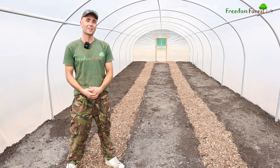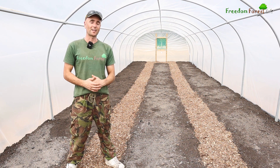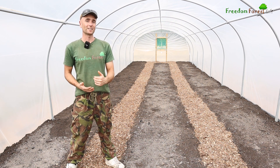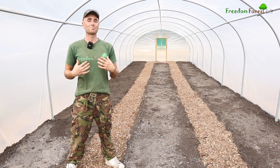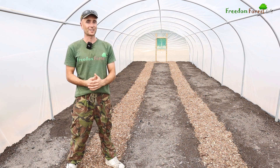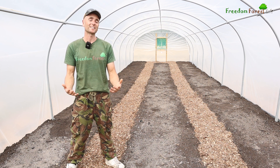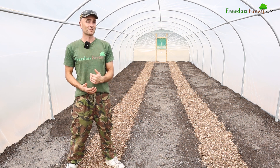Things are starting to look pretty good in here - compost down, wood chip paths done. Now this is where you could just leave it and finish if you were doing a standard traditional no-dig bed, but we're going to go one stage further and make these Back to Eden beds. If you're not sure what Back to Eden is, there's a really good free documentary on YouTube with that name - it is a must watch because it had a big influence on us and taught us many fundamental lessons about working with nature instead of against it.